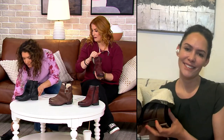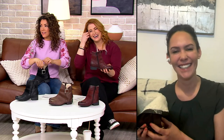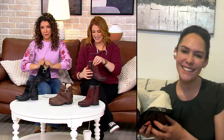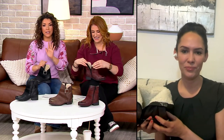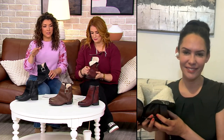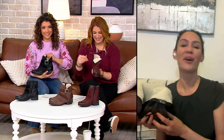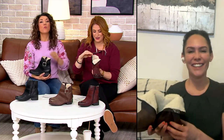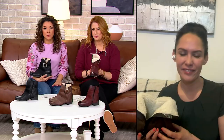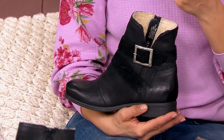Someone on our headset said that if it goes out of focus, sorry, they're ordering these shoes right now — that was Kathy, our director, who avidly shops every show and selfishly requests to be on this show to get her shopping done. I don't blame her. Ms. Moose is that go-to brand when you want comfort and style.